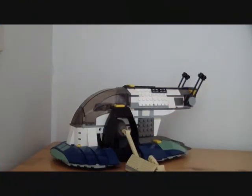Welcome to another LEGO Star Wars review by Magma. This is set 7153, Jango Fett's Slave 1, ages 8 to 12.